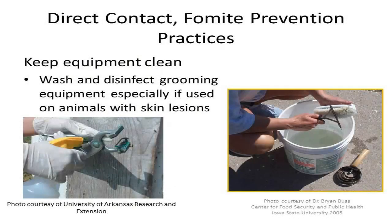Various types of equipment can become contaminated and spread disease to humans. For instance, equipment such as grooming tools can spread disease like ringworm, so it is important to wash and disinfect any equipment used on animals, as depicted in the photos, particularly if those animals have skin lesions. The photo from the Center for Food Security and Public Health is demonstrating grooming tool disinfection.